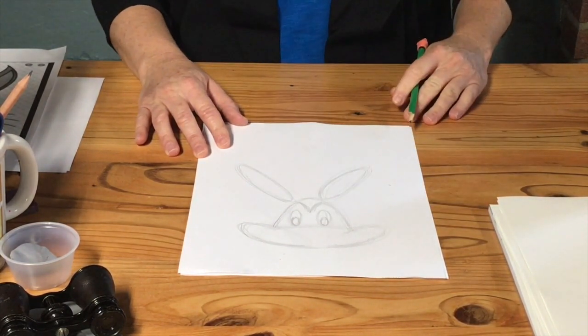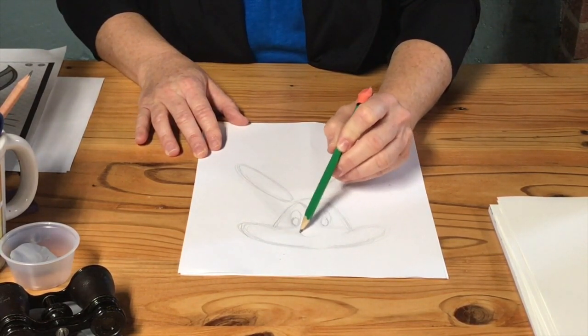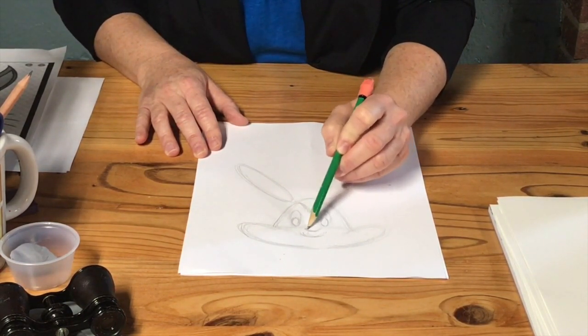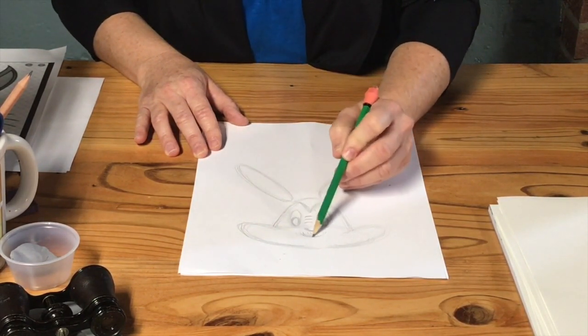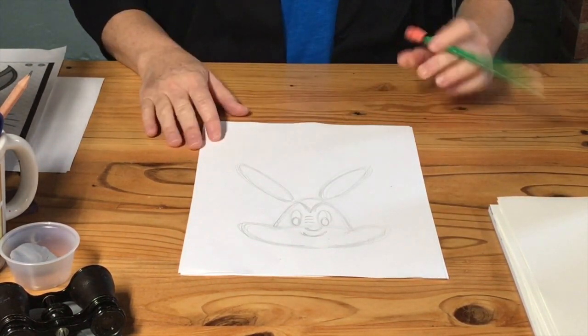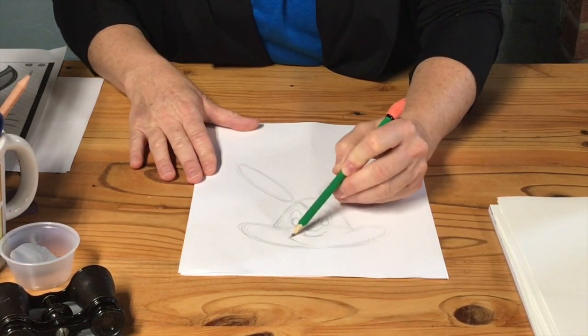That's like a little v right there. And how about a tiny little u? So now you've realized at this point that I'm drawing this upside down. Can you see it? Let's see what I can do here.